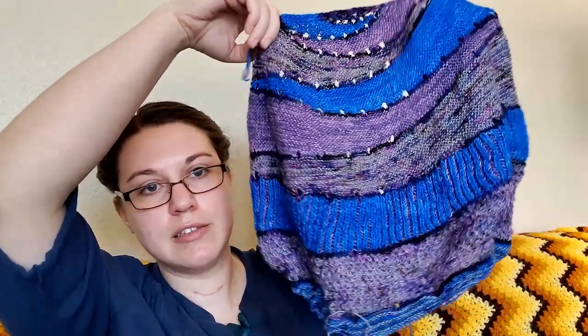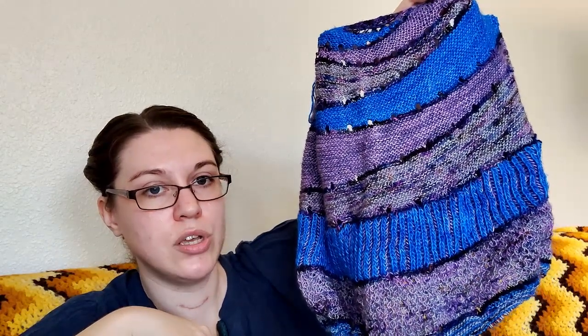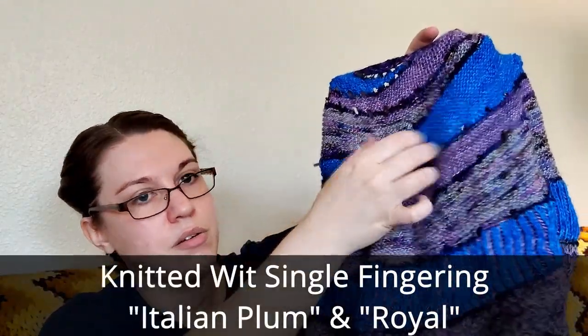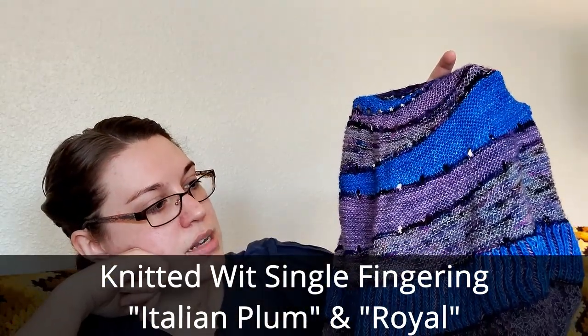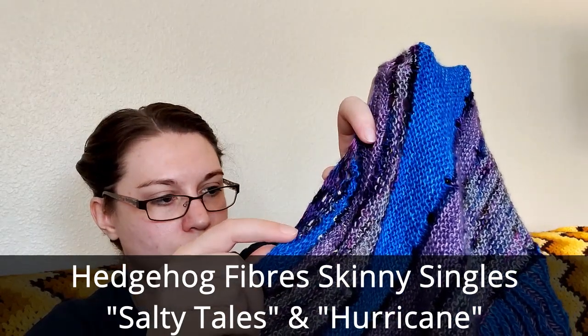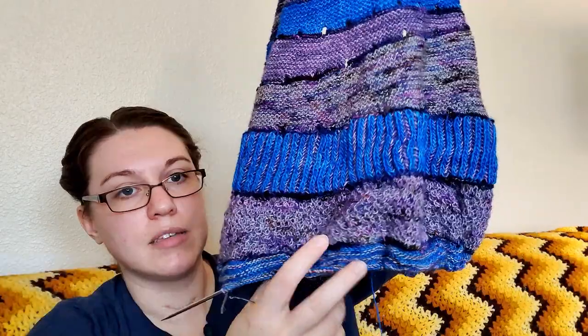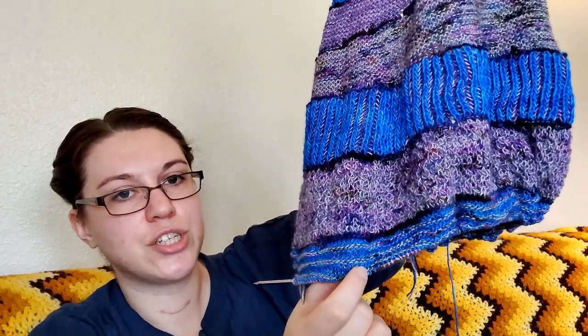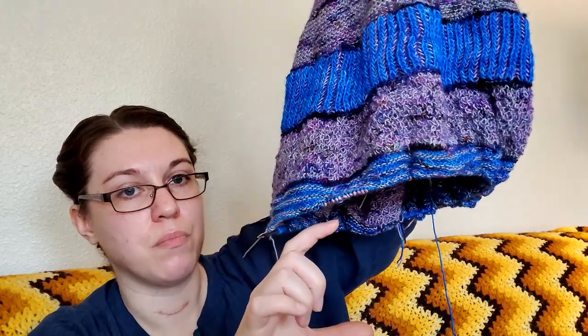The last one that I'm going to show in this video is the Exploration Station by Stephen West. This one is in the middle of a row — of course it is. I am using two colors of Hedgehog Fibers in their skinny singles and two colors of Knitted Wit in their single ply. The Italian Plum and the Royals bright blue are Knitted Wit. I can't remember the gray right now, but I think the dark purple blue rust mix is Hurricane. It's almost done — I just need to finish it. I think this is the last section before it starts doing the chevron border at the bottom.